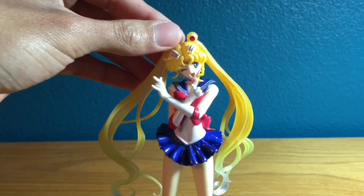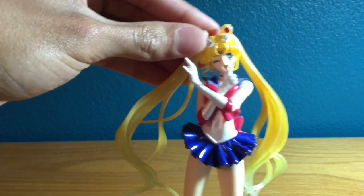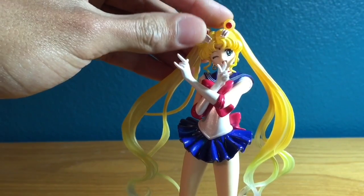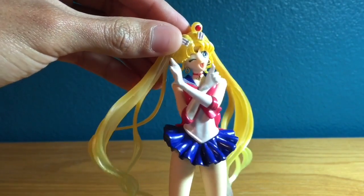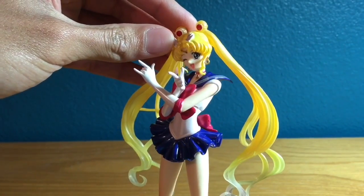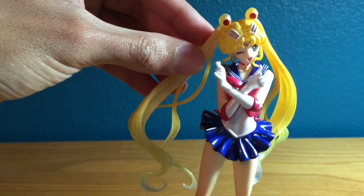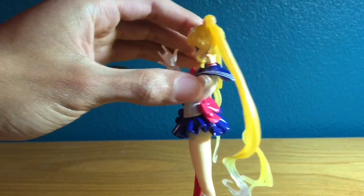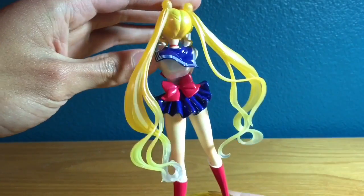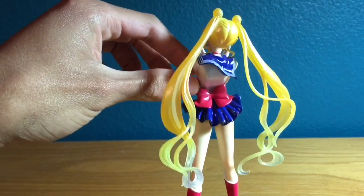Here we have her feather clips. Going down a little more, we have her tiara, and then her cute little face which looks just like it does on the show — they did a really good job. She's got her earrings. We have her sailor collar, which is a really really nice glossy royal blue color, and it's the same color as the skirt.